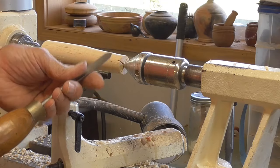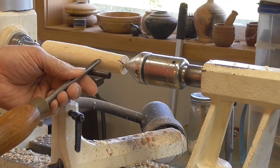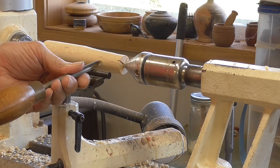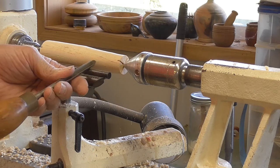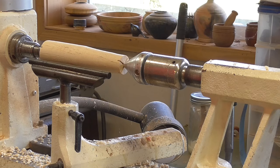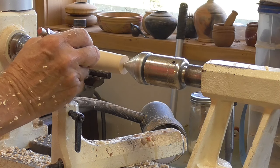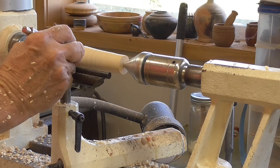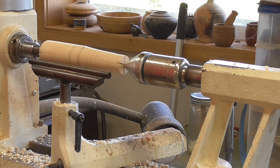Now the spindle gouge has a bevel here and a flute here. When we talk about turning, we talk about having an open flute with the flute straight up at the 12 o'clock position, or a closed flute where the flute is at 3 o'clock — and somewhere between 12 and 3 o'clock we're generally going to turn in the 2 o'clock position. On this piece I'm going to make a bead and a cove. I'll take a pencil — that's going to be the top of my bead, that's going to be the bottom, then I'm going to put a cove and a little flat spot.